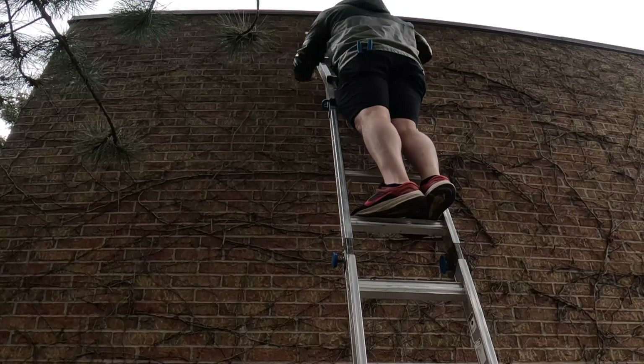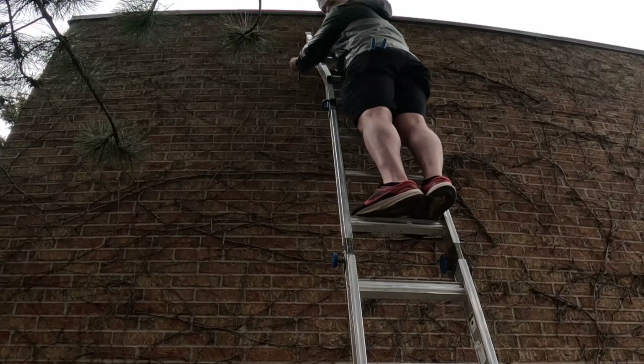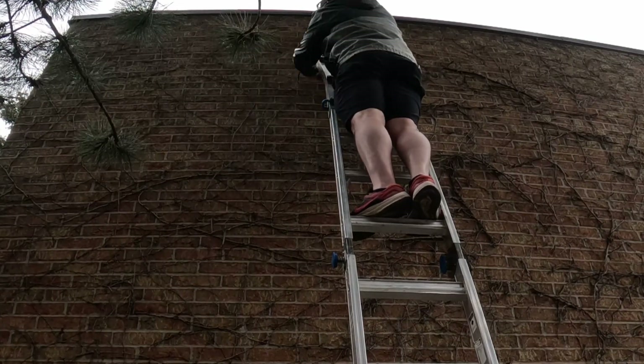First, we installed the G5 bullet cameras on the outside of the building. There were three in total, and then inside we were using AI 360s.